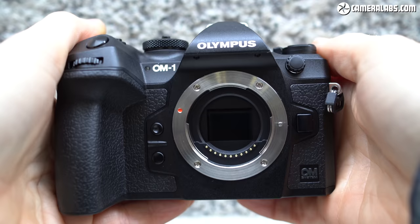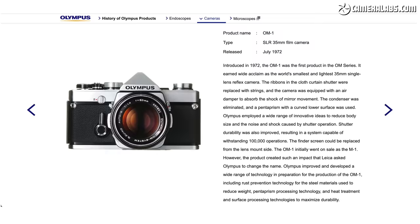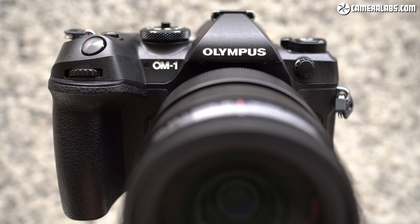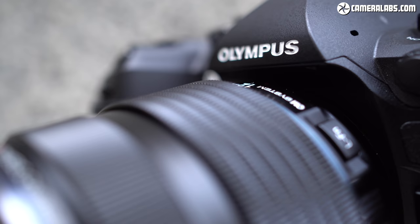Hi, I'm Gordon from Camera Labs and this is the Olympus OM-1, the flagship mirrorless camera from OM Systems. The Olympus logo on the head of a new body is something none of us expected following the camera division split from Olympus Corporation in 2021, but this is a special occasion — 2022 marks the 50th anniversary of the original Olympus OM-1 35mm film SLR. The new OM Systems digital camera shares exactly the same name, dispensing with the previous OM-D branding. While there is an OM Systems logo discreetly in the corner, it's the Olympus name that boldly enjoys pride of place on the head. OM Systems assures me this will be the last camera to sport the Olympus name, but there's no doubt it will strike a powerful chord with fans of the brand.